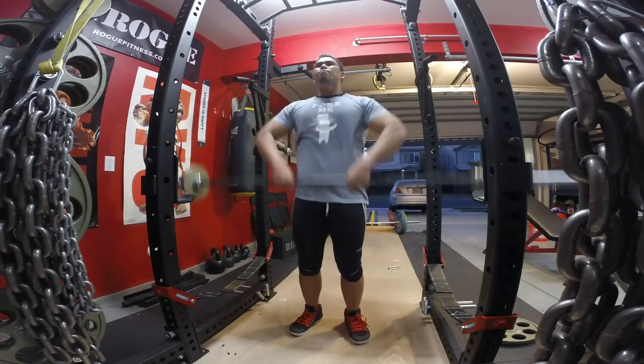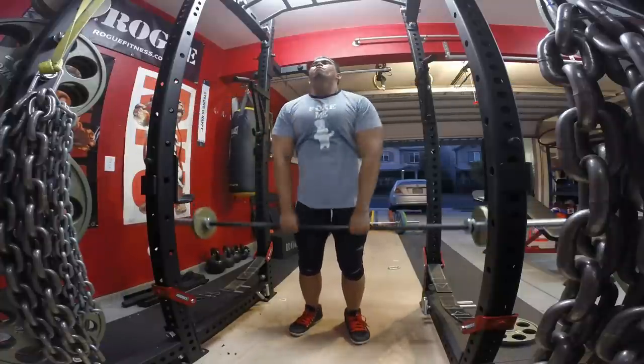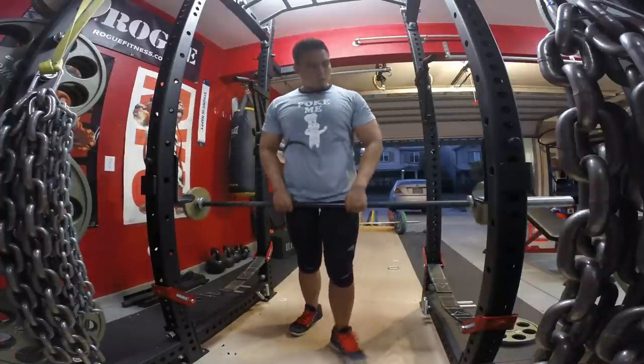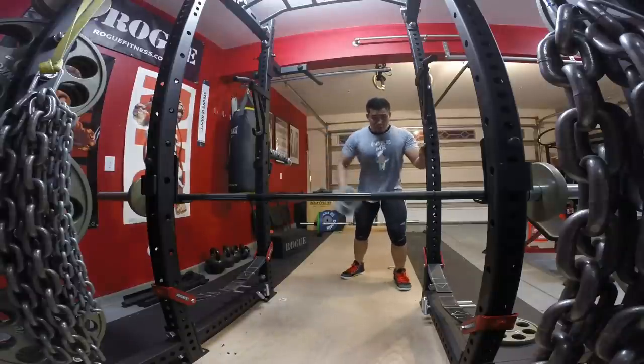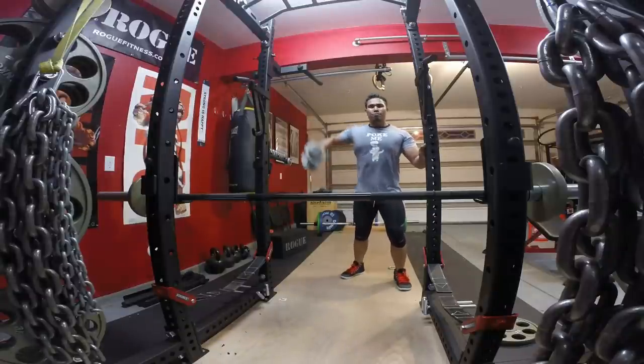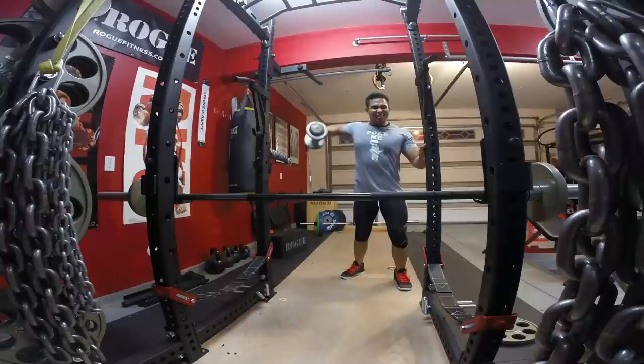I haven't done upright rows even before my CrossFit days, so I'm starting off really light. I noticed my strength isn't what it used to be — I used to be able to do 45s on these — but if I'm able to bring all these other workouts up, it'll definitely add numbers on the bench press. As you can see right here, I'm doing some lateral raises. Can't forget the side delts — you want to make them pop.